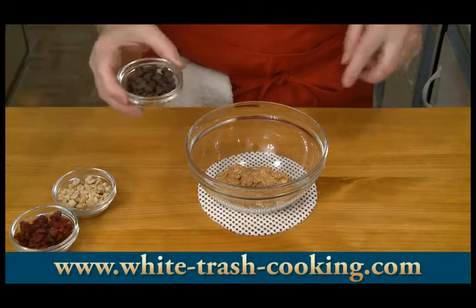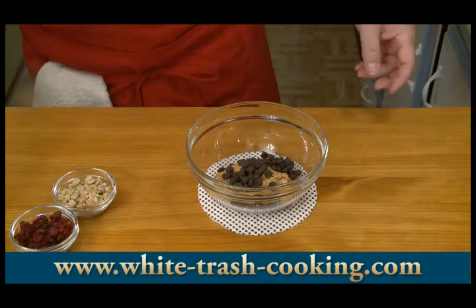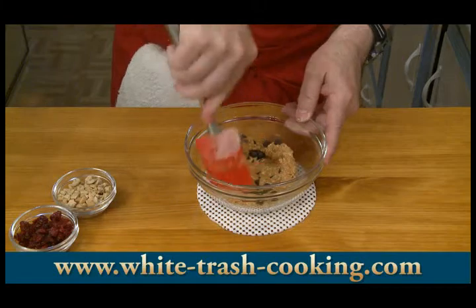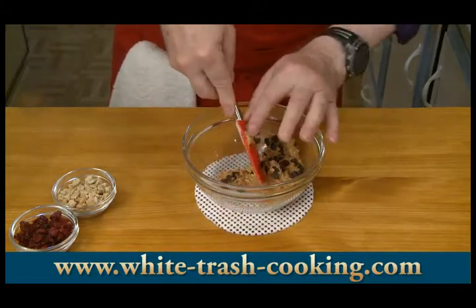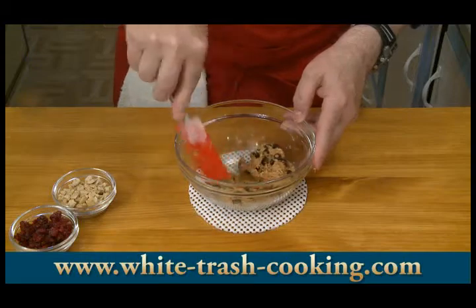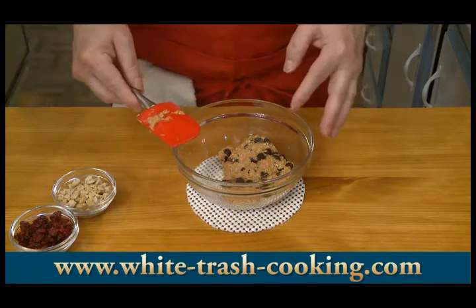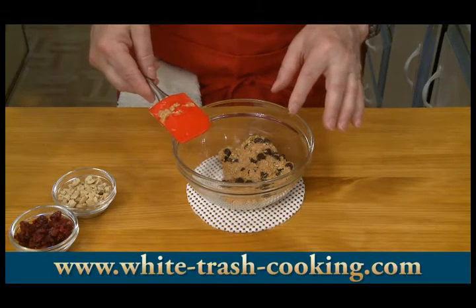I'm going to make these with chocolate chips — that's about a third of my batter. Get this all mixed together. You just want to distribute those chocolate chips evenly. Then the next step is to start rolling these into little balls and coating them with shredded coconut.